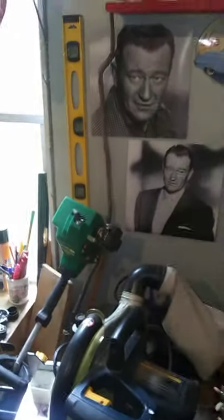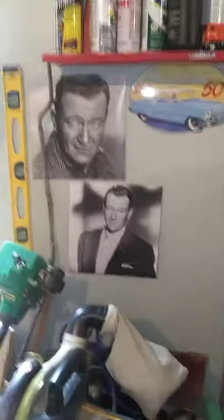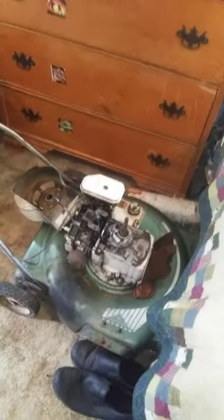Now we're pretty much at the workshop area. We have a couple photos of John Wayne here — I really like John Wayne so there'll be a lot of John Wayne things in here. Got the chop saw. I have this push mower I'm currently working on — it's an old MTD push mower from like the 60s. I'm trying to get it running, I need to do some work to the points and condenser and stuff. Got my chainsaws down there as well.